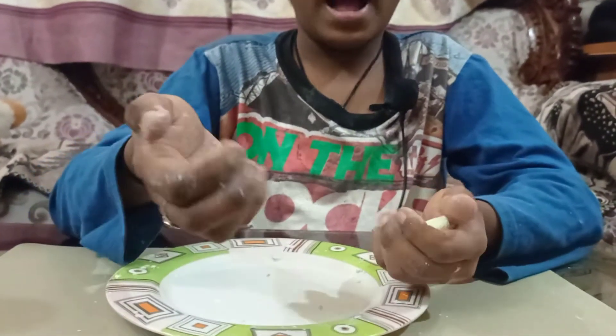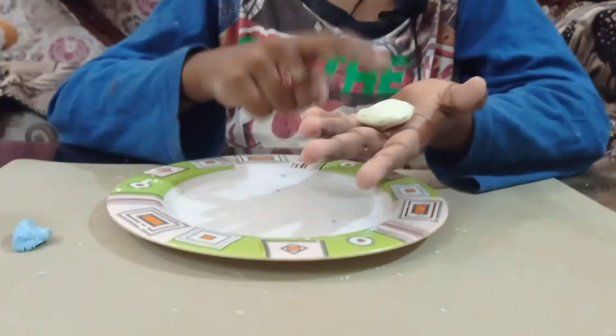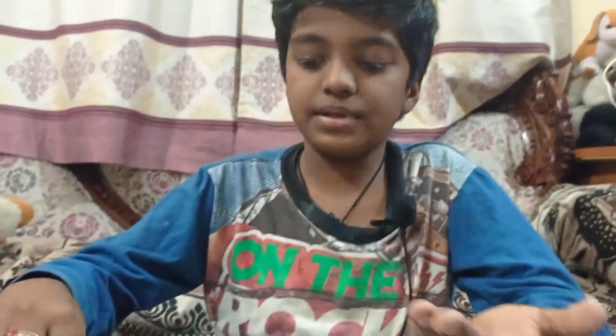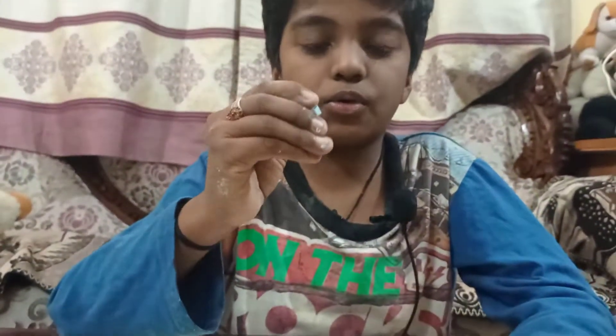I have added colour for this. This green colour has come from the shampoo colour. For this one, I added one pinch of water colour to get it blue.